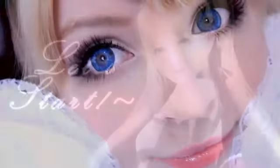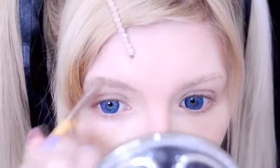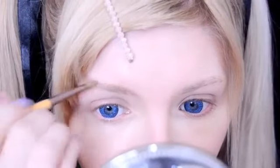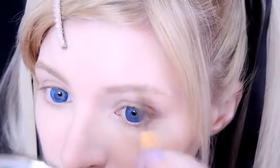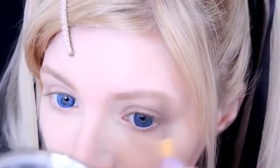So let's start! The first thing that I'm going to do is, of course, fill in my brows. I know I definitely need to get my eyebrows plucked at the minute, but I'm just going to simply fill in my brows with my Anastasia Dip Brow Pomade in the colour Blonde.